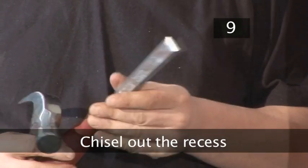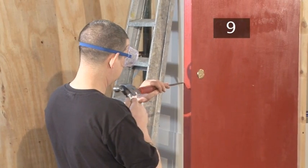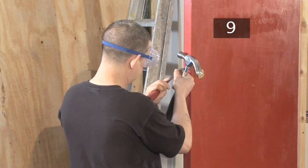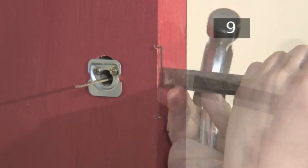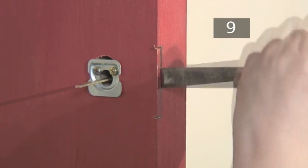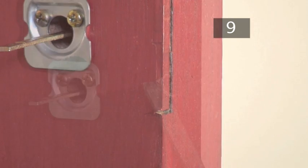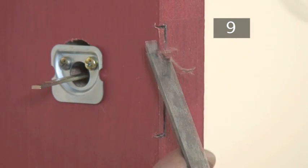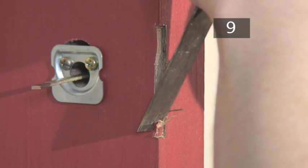Step 9: Chisel out the recess. Before you pick up your chisel, remember your chisel safety — make sure you are wearing safety goggles, clear the area of potential hazards, find a steady standing position, and watch your fingers. Begin by making a series of cuts along your pencil outline. Chisel out a little of the recess at a time and keep testing the fit with the lock. If you chisel out too much it will be very difficult to correct.